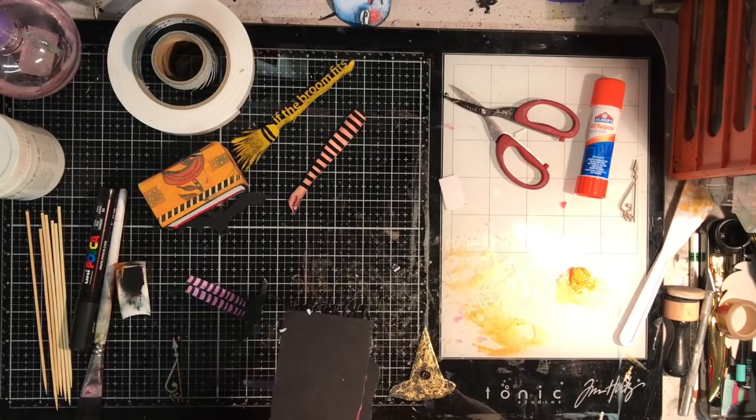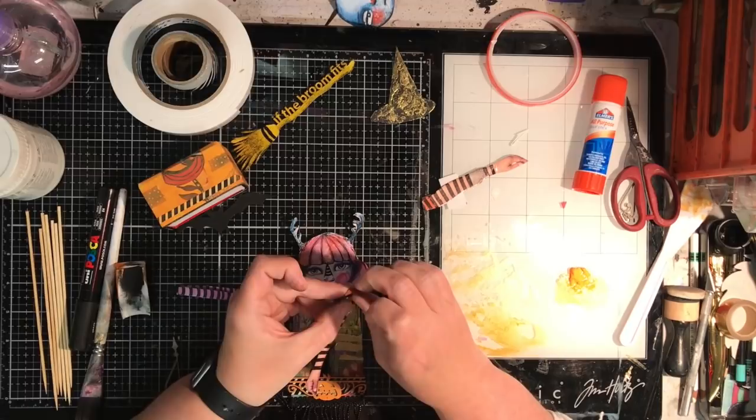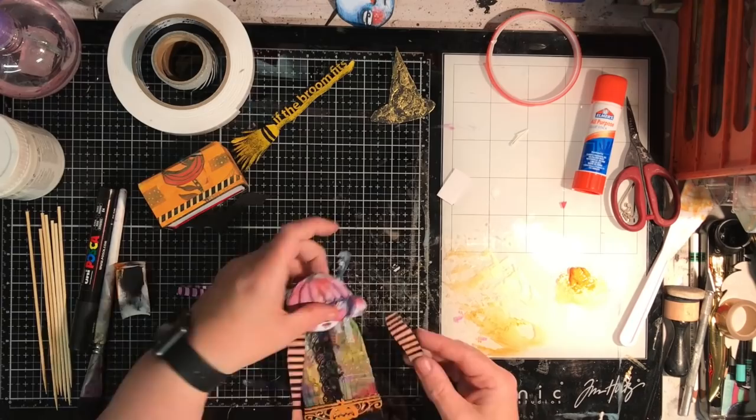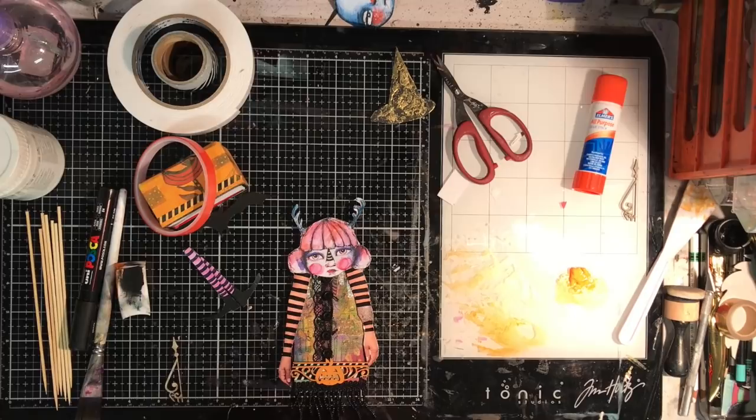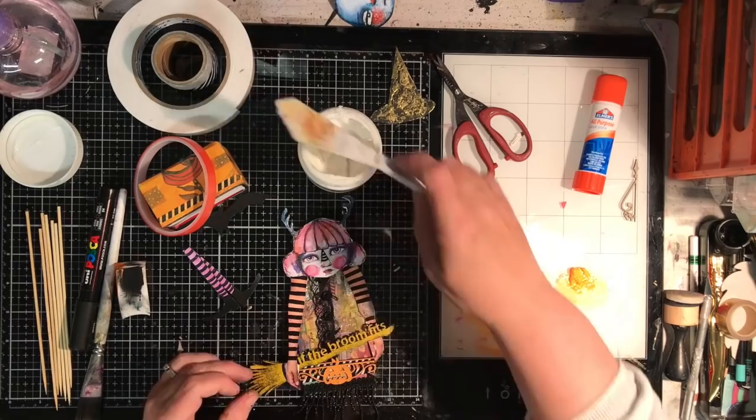I would suggest — and I didn't do it at this stage — that before you start sticking anything on, cut out a replica of the body from a different piece of paper to stick on the back. This is going to hide the skewers. I'd suggest you do that before you stick everything on, otherwise you're going to have to do the quick fix that I did. It did work, but it's probably easier to use the actual chipboard as a template.